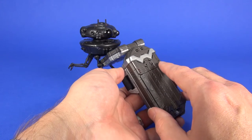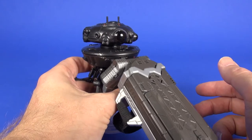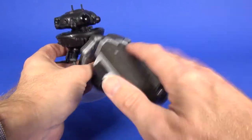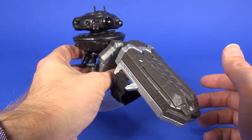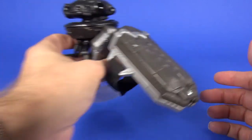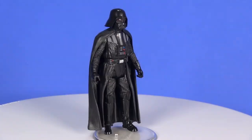Setting it next to the Force Link reader and sliding it forward activates the sounds, and then sliding side to side gets different sounds — good sounds right out of Empire Strikes Back.